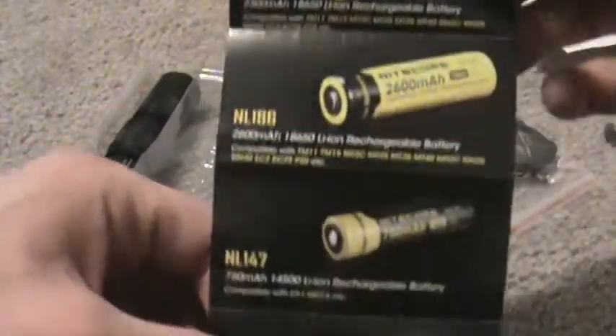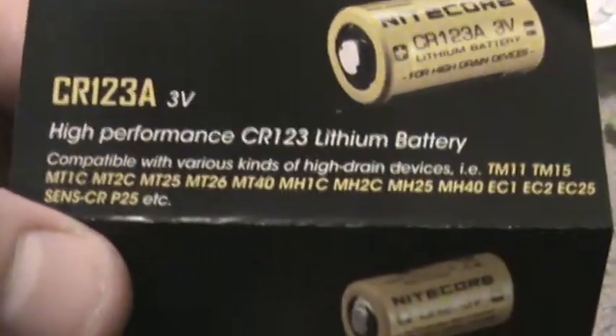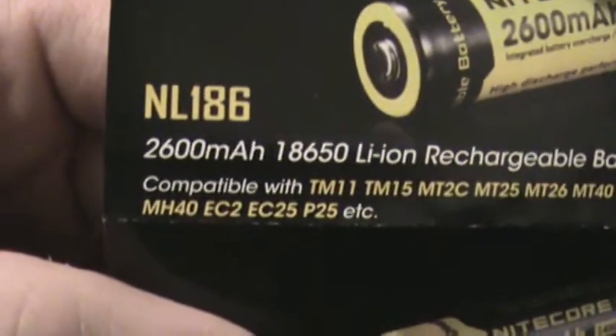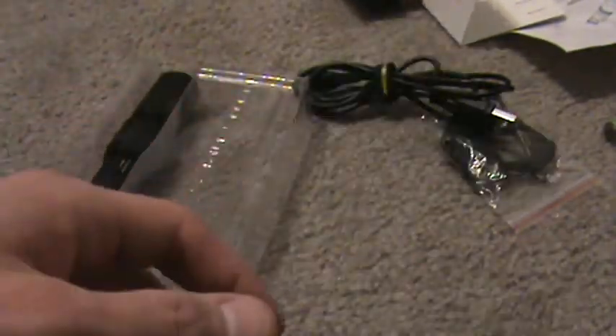There's a nice little warranty card. Another insert shows all the new batteries that are coming out — and it lets you in on a nice little secret. I think Nitecore is about to release a couple new flashlights I cannot find anywhere on the internet. You've got the P25 and the EC25. I've been looking them up all over the place and can't find any information on them, so two new flashlights will be coming out pretty soon from Nitecore.